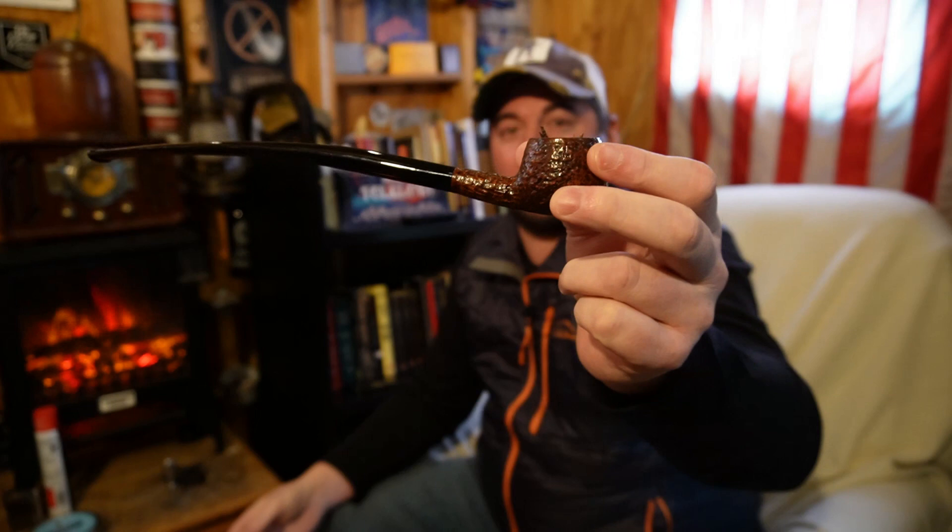This is a pretty popular one, especially for the Tolkien fans, which my daughter is. So if my daughter happens to catch this someday — my channel's not made for kids so she wouldn't see this for another ten years or so — but anyway, in honor of Tolkien and Lord of the Rings, I thought I would use my churchwarden, the most Gandalf-like kind of pipe that I have.